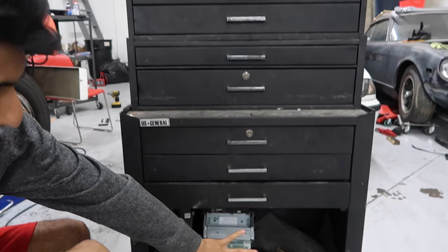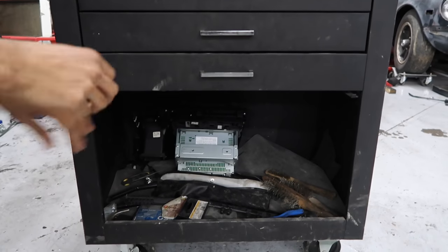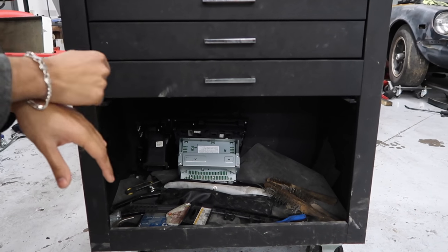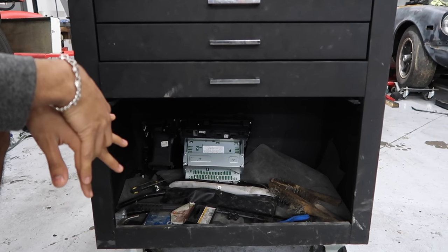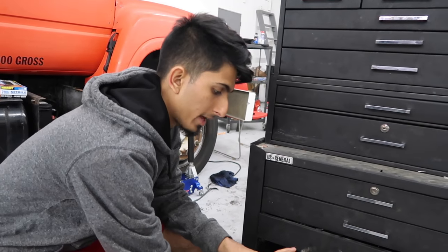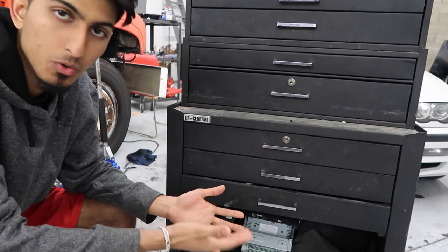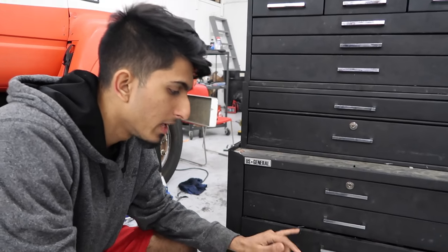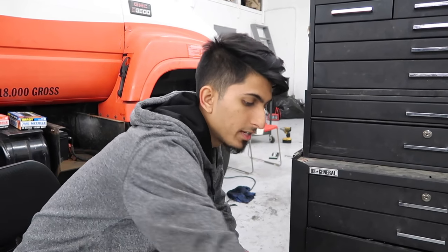This very bottom drawer actually has a cover for it, and I did break the cover off probably a year or two ago. I broke it off many times — it just wasn't convenient for me. I like to be able to access everything, especially when my hands are dirty and oily. That's probably the only drawer I did not like about the whole tool chest, because you had to lift it out and push it in and slide it in. It was just a lot of work, so I took it out.